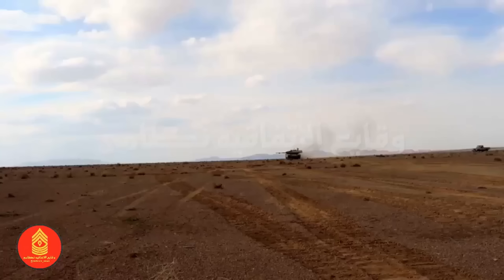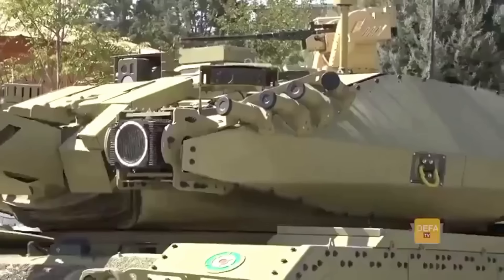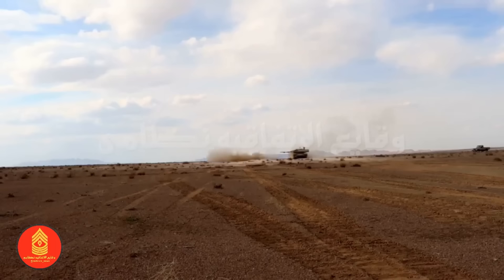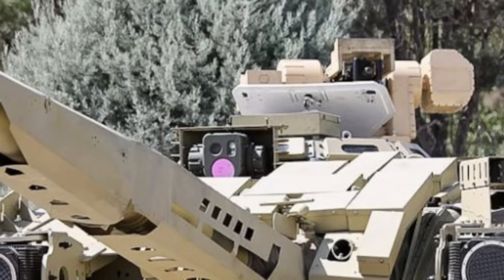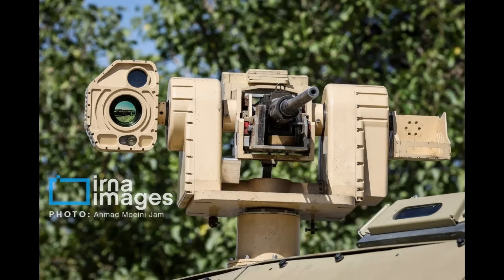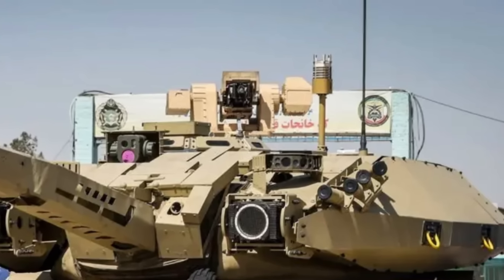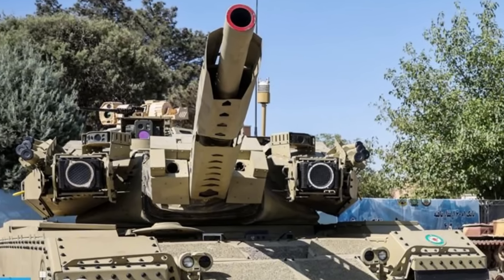Now for some good things. The tank has laser warning receivers, which is a pretty nice feature since it is supposed to warn the crew when the tank is being painted by a laser rangefinder or laser-guided missiles — though we don't know how good these receivers actually are. If they do work properly, then at least the protection isn't entirely terrible. Another good thing are the upgrades to the fire control system. The tank received thermal sights for both the gunner and commander. The gunner received a modern-looking sight similar to what we have seen on some modern armored vehicles. The commander received a remotely operated weapon station with integrated thermals, though it is not clear if he can use it for hunter-killer capability or if it is just a plain remote weapon station. On top of that, the tank received a meteorological sensor for the ballistic computer to account for external factors for improved accuracy.